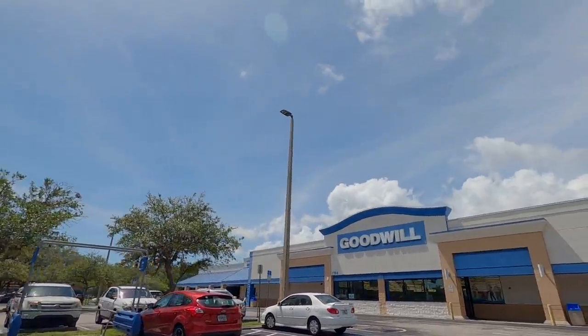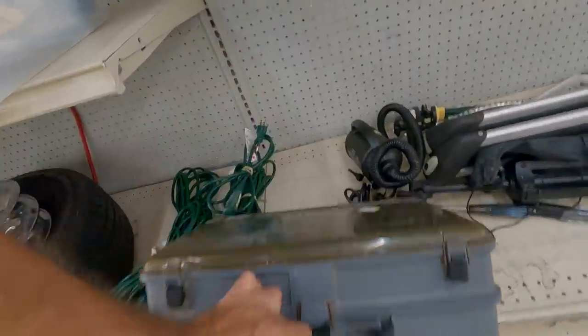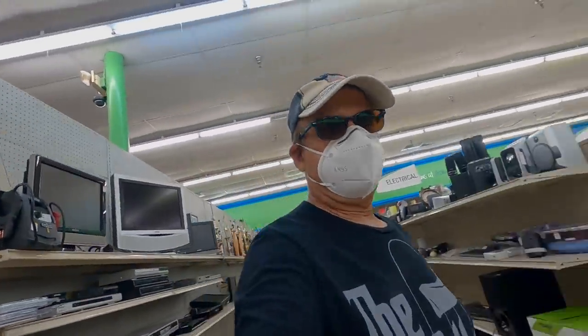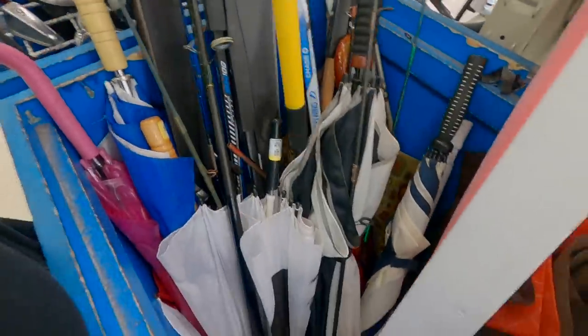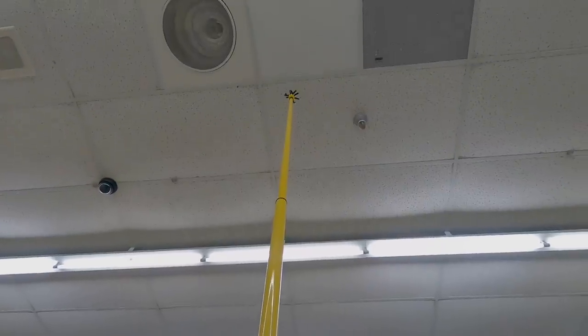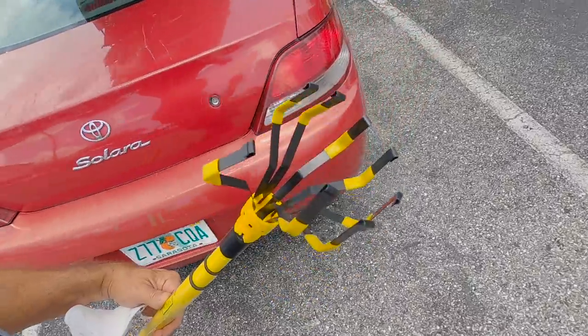One man's junk is another man's treasure — let's go see if we got any treasures today. There's an old tackle box — that thing is ancient, $7. Usually they have a bin full of fishing rods around here. What is this? $1.99? Are you kidding? 12 feet long. Two bucks. I got me a poor man's drone — heck yeah!